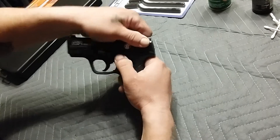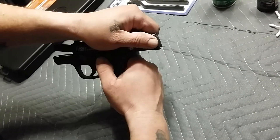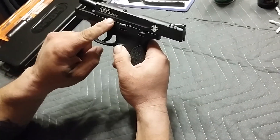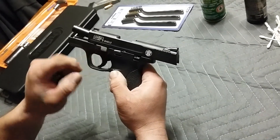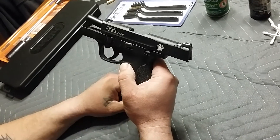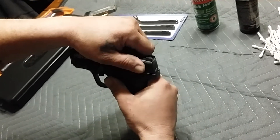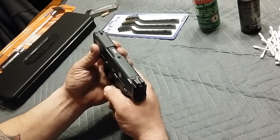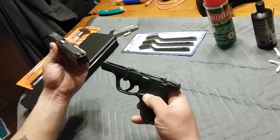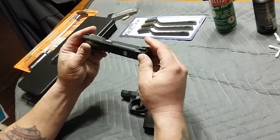Now you're gonna want to safety check the weapon. Rack the slide back and lock it back with the slide lock here. This is the takedown lever — rotate the takedown lever straight down, unlock the slide, pull the trigger, and that slide is gonna slide right off. You now have your lower and your slide.